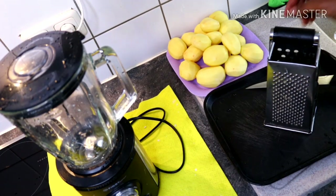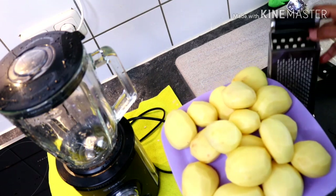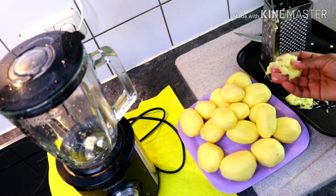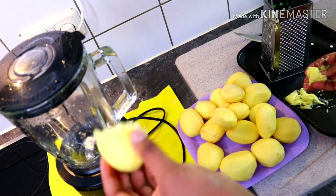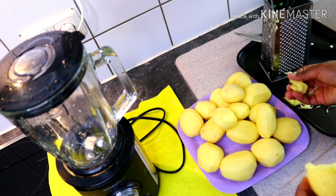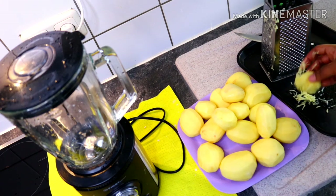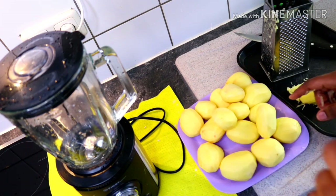I'm done peeling the potatoes. You can either grate your potatoes or blend them. I'm going to be blending mine because I want to get all the starch out — you can get starch out by grating too, but I really want to extract everything, so I'm going to blend. I'll cut the potatoes into small chunks to help the blending process.